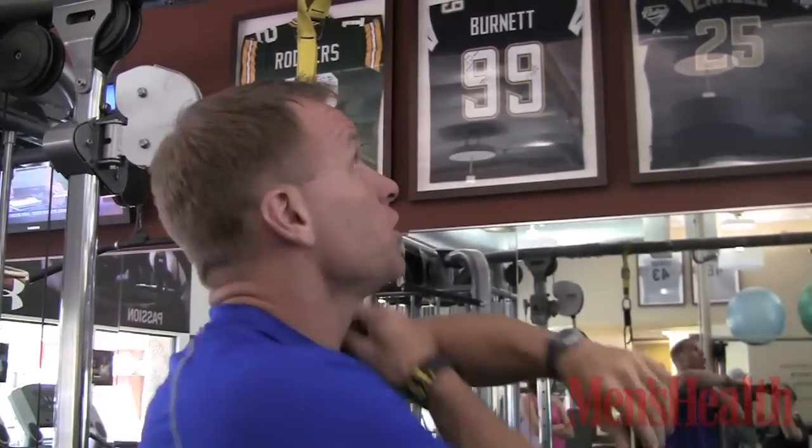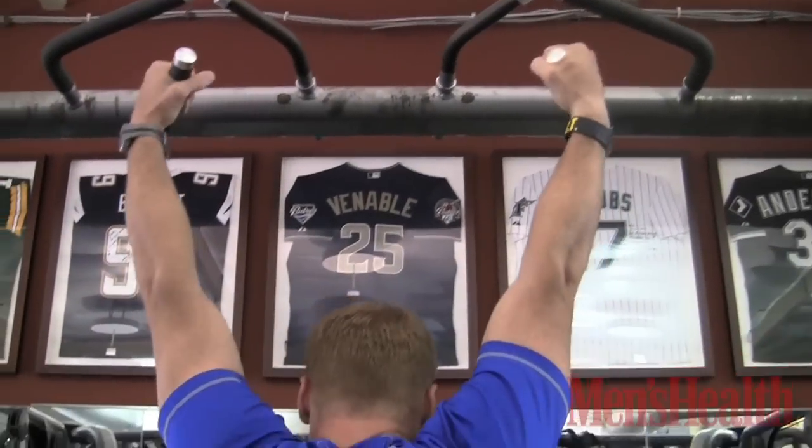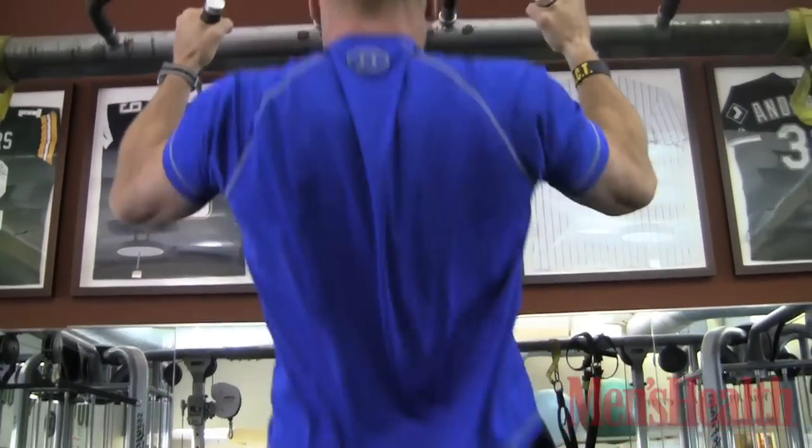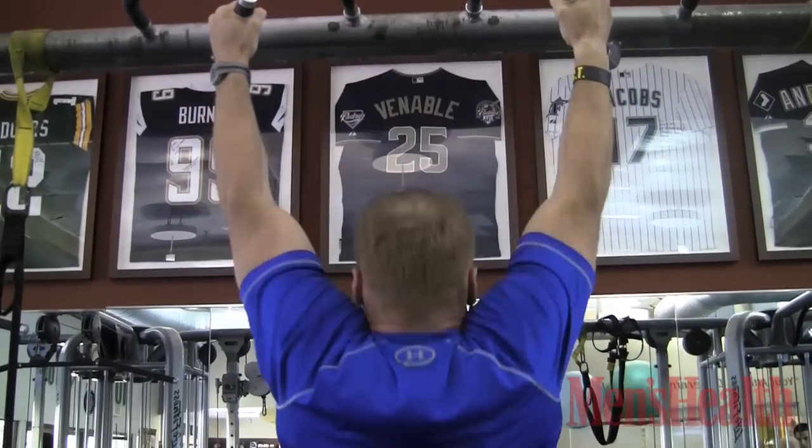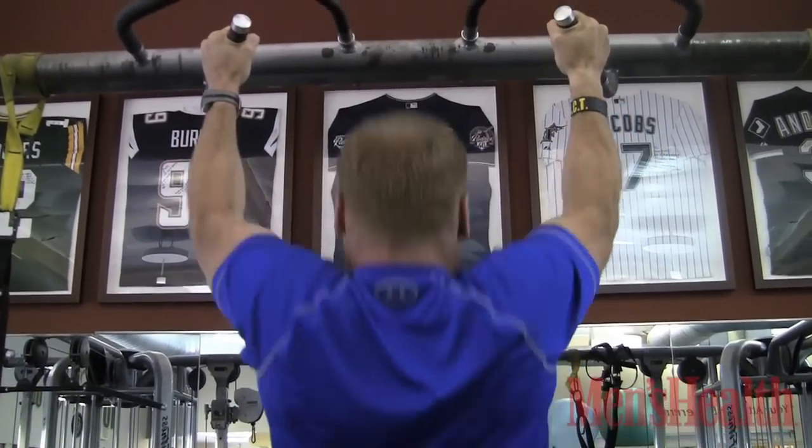Find a pull-up bar. Find your bar, straight arms, all the way up, all the way down, 5 times. Straight arms, I want you all the way down — 3, 4, 5.